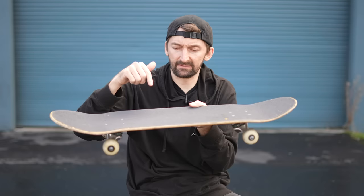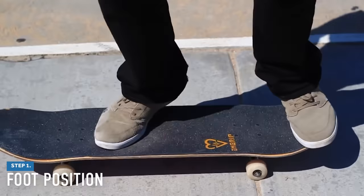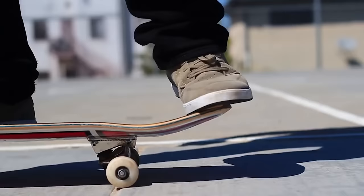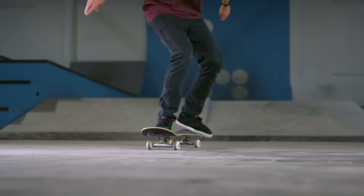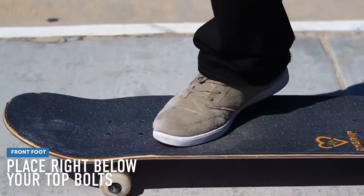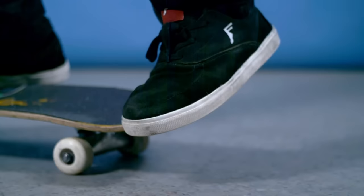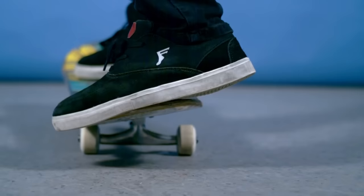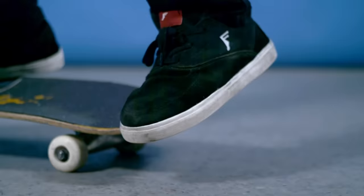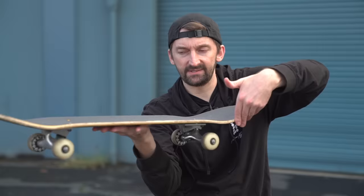The first step to getting a pop shove it down is learning the foot position and understanding how your front foot and your back foot work together to make the board do that shove it motion and land perfectly right underneath you so you can put both feet down and land on the board. Your back foot is going to curl over the side with your toes around the side of it, as if your fingers were going around the side of that board and then you were pulling it back — you're going to do that with your toes. Your back ankle is going to turn and shove straight back just like that. That is the motion.